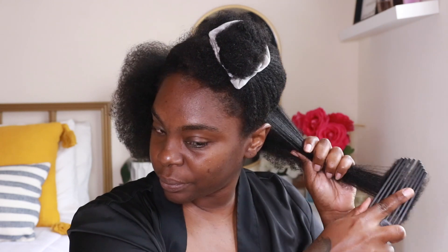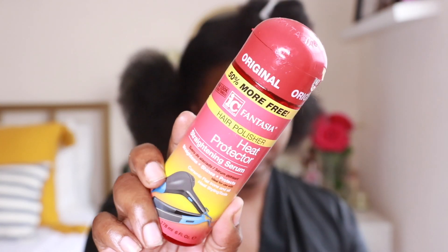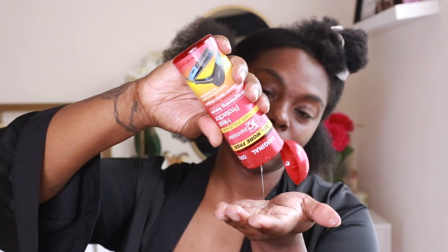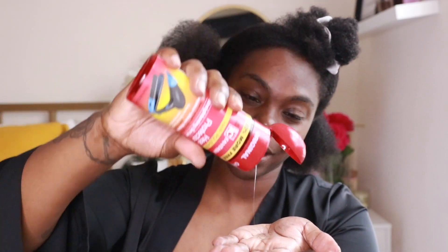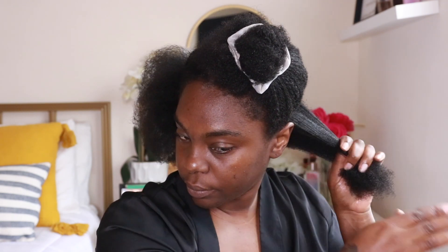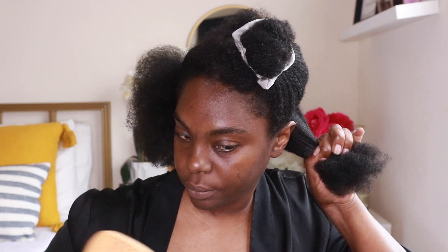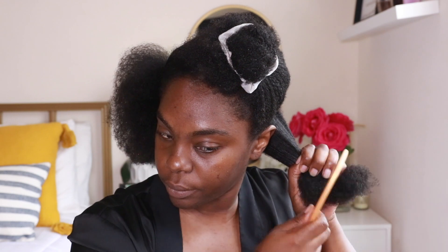I've used a few heat protectants in my stretching days, but this one works the best. It's very oil-based and kind of thick, so you don't need a lot, but it definitely protects my hair. I do not recommend it if you have very fine or thin hair because it's a heavy product. I like using it because my hair is just dense and thick.